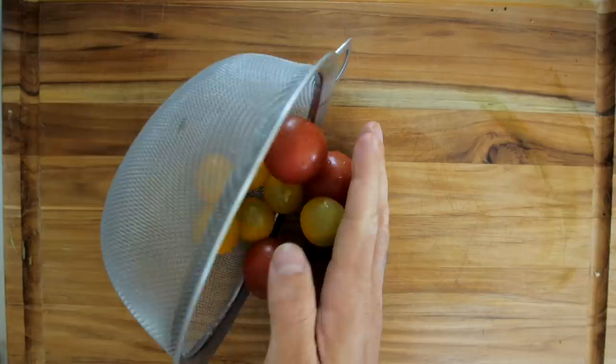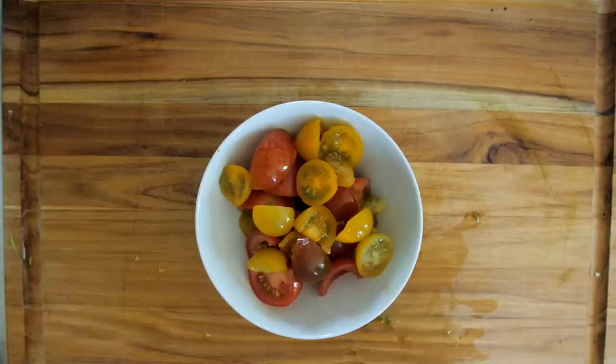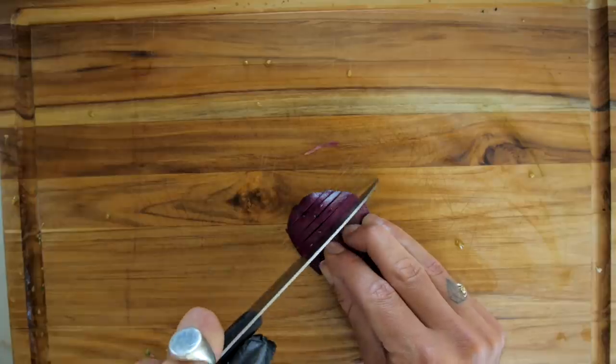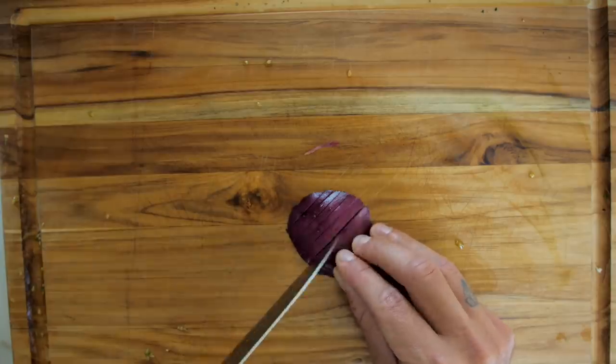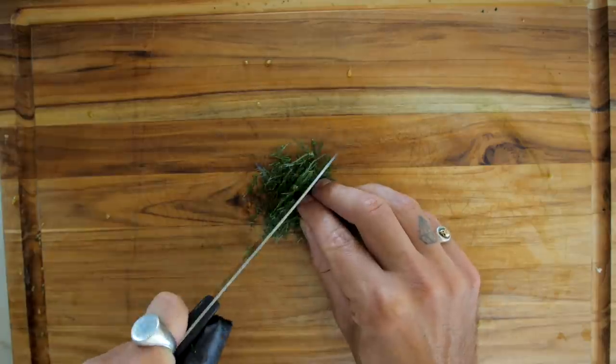Next up we're going to get some lovely baby tomatoes, give them a good wash, then cut them into quarters and pop them in a bowl. We're going to get a red onion — just a slither because a little goes a long way — chop it nice and fine. Watch your fingers! Then we're going to get a lovely chunk of dill and chop it up fine.